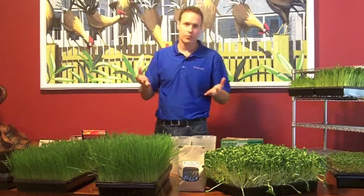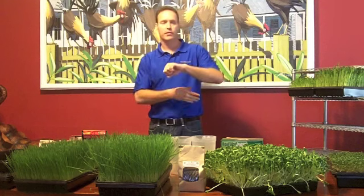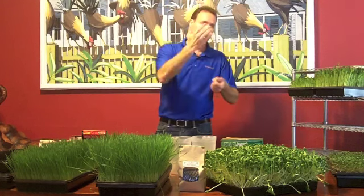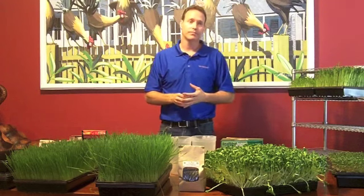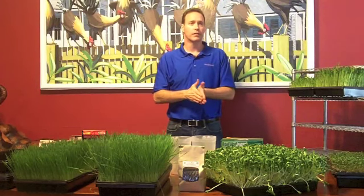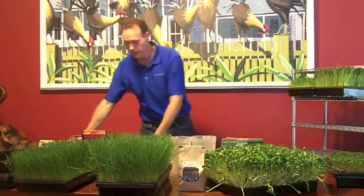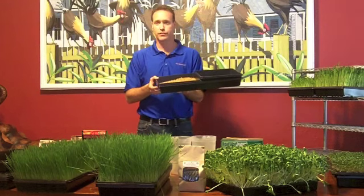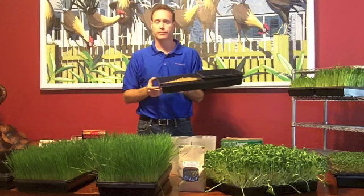The mold that's in wheatgrass is the same mold we breathe all day long. If you cut the wheatgrass and you have a little bit of mold on there, rinse it off and cut that part off — you're fine. It's not going to kill you. So the one serving that you did — that would give you one pound of grass. One pound will give you 10 to 12 ounces of juice. So if you're one person, it's going to give you about a week's worth.